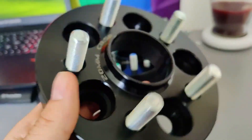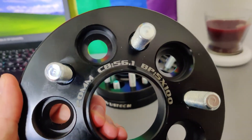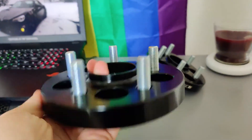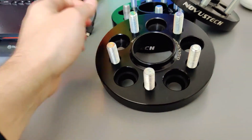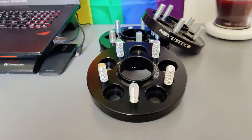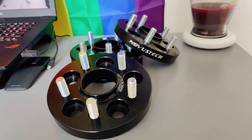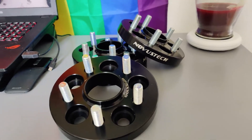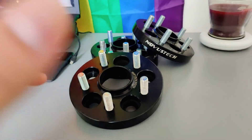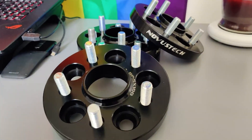As you can see, these are hub centric, 56.1mm bore, 5 on 100, and they're 20mm thick. I was thinking about 20mm versus 20 in the front and 25 in the back that a lot of people do, but at the end of the day I think the driving characteristics of the car will really benefit from having a square setup, which is why I went this way. It was also easily and readily available at a really cheap price.